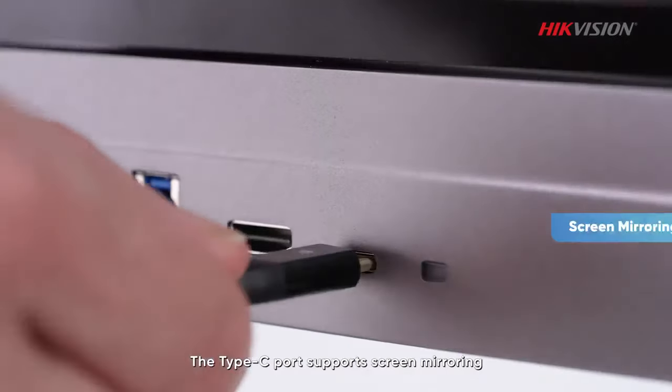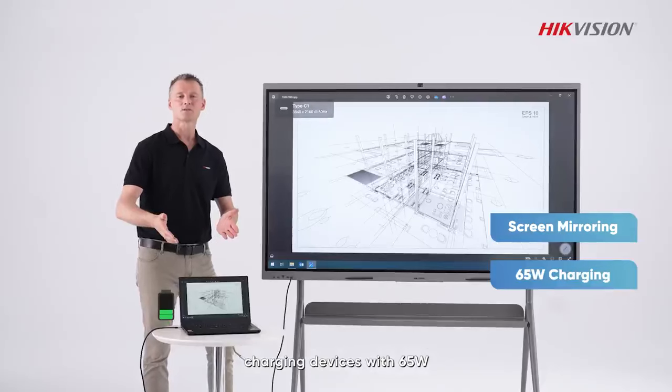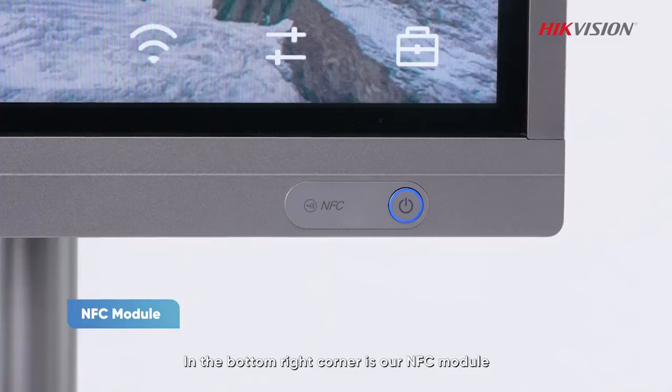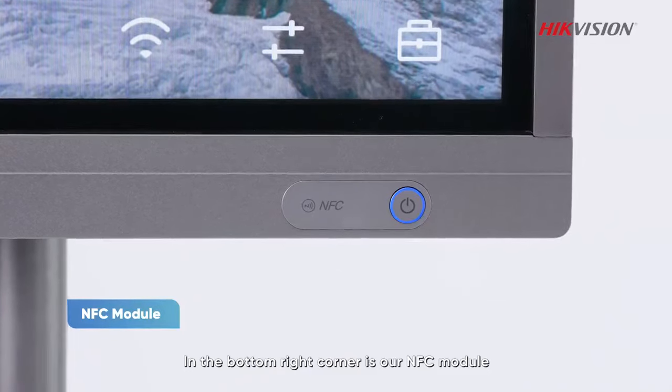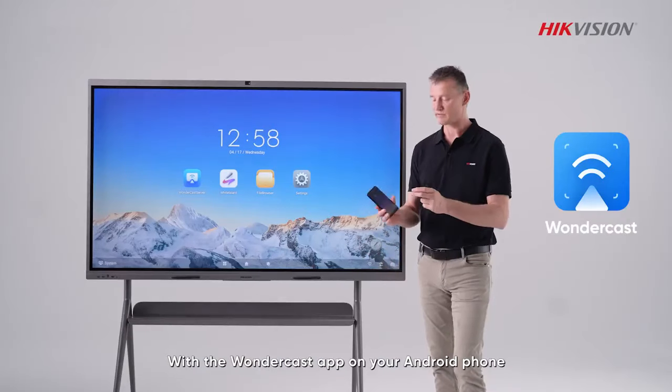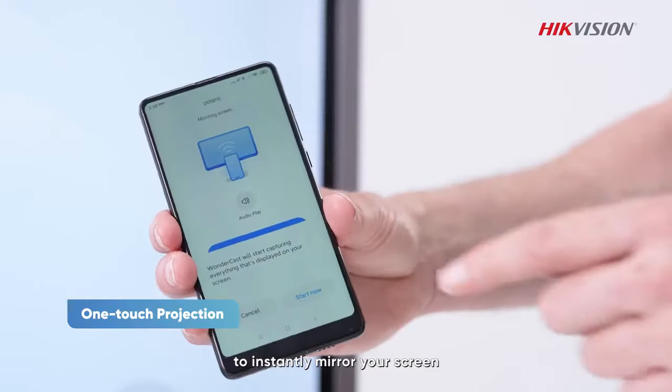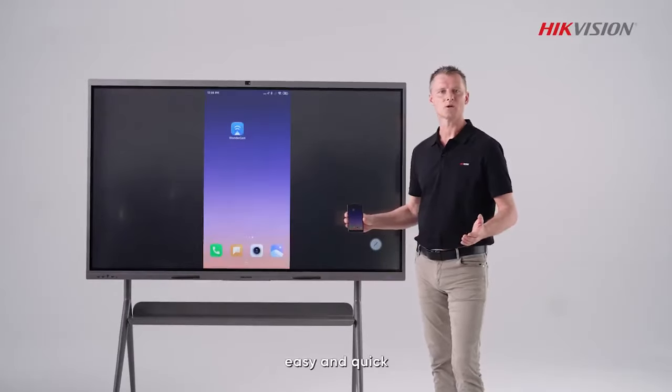The Type-C port supports screen mirroring, charges the device at 65 watts, and enables regular USB file transfers. In the bottom right corner is the NFC module. With the Wondercast app on your Android phone, just tap it on the module to instantly mirror your screen — easy and quick.